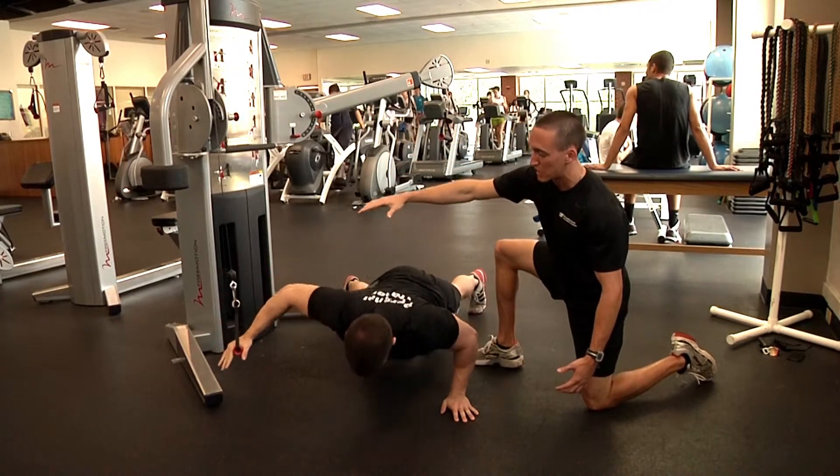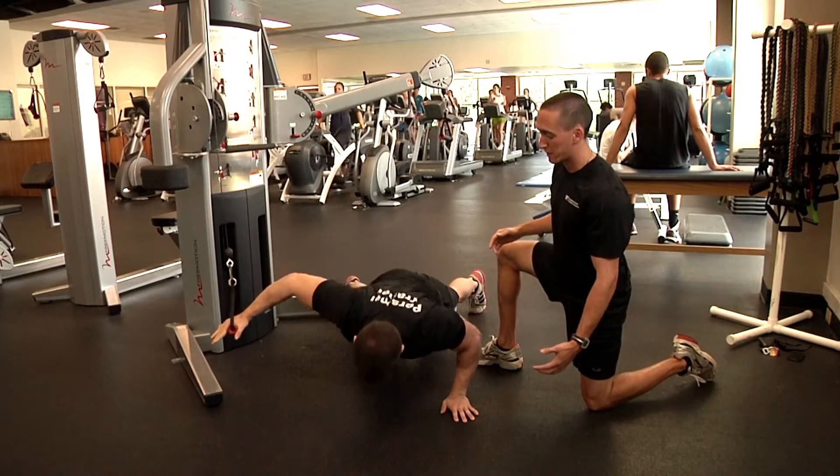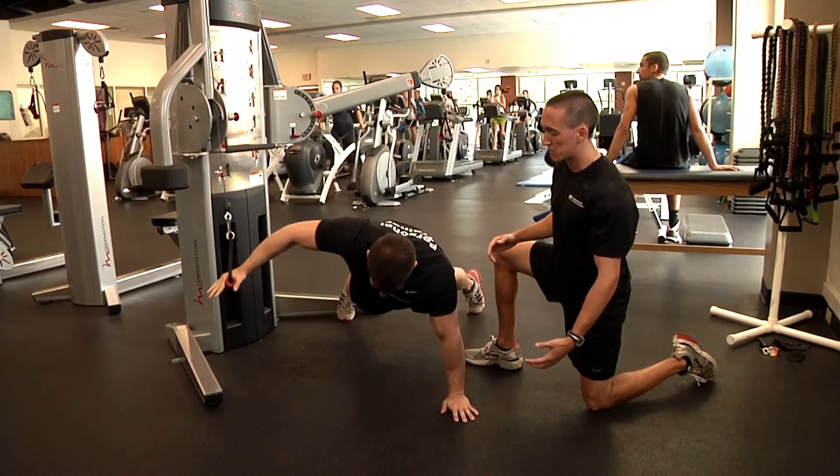He's going to lower himself, and as he comes up he's going to use this assistance on the way up. Go give me two more reps.